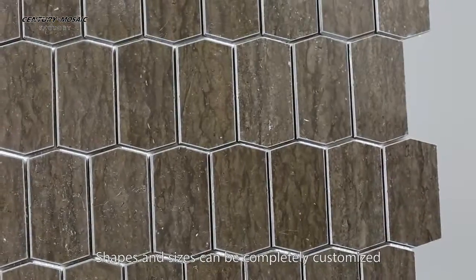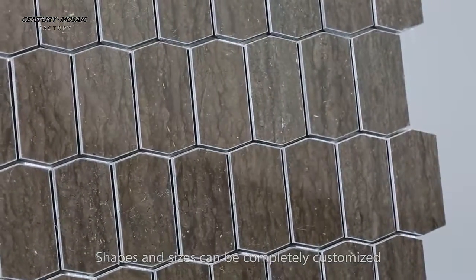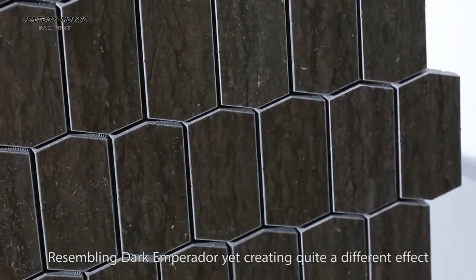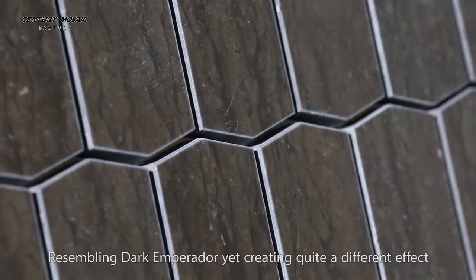Shapes and sizes can be completely customized. Resembling Dark Emperor doll, yet creating quite a different effect.